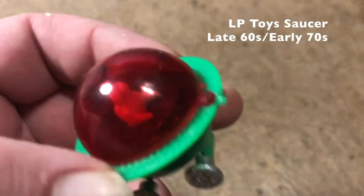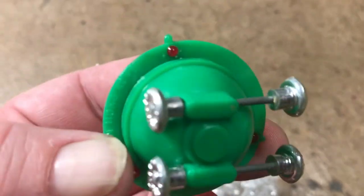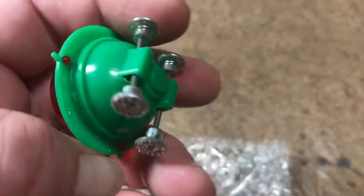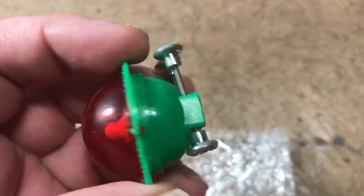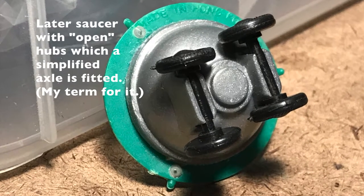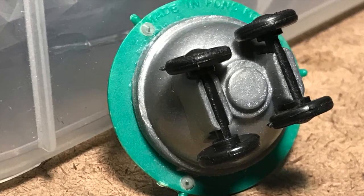A vintage LP Toys saucer on wheels. One can tell it's vintage by the wheel hubs being closed rather than open — somebody had to stick the axles through and glue them to another wheel to get them in there. The approach was later simplified with a peg system that didn't need adhesive.